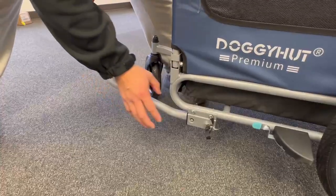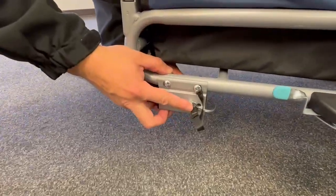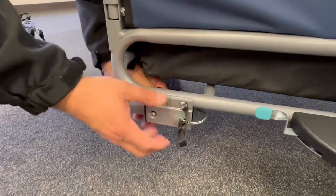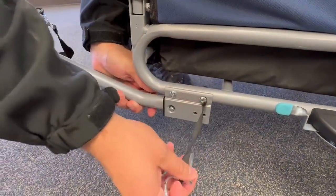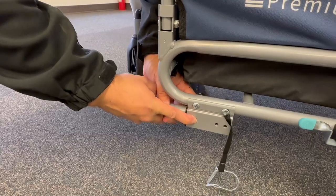In order to remove the tow bar, first we want to release the pin. Pull on the tab and pull the pin out. Next, we want to press down here and pull out.